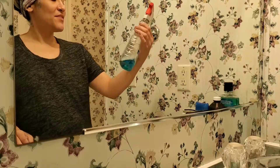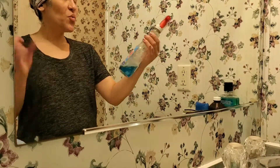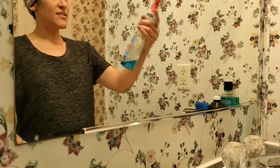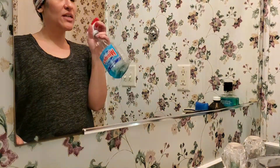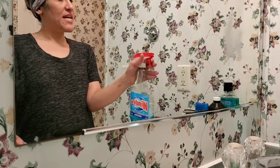Hey guys, so today we have the Windex Original Squeak and Shine — Windex for the windows and mirrors and stuff like that. So we are going to clean our bathroom mirror today.